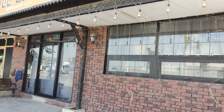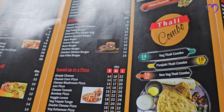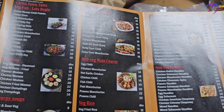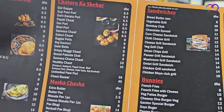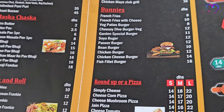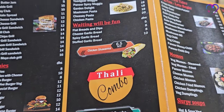Now we will see food in the week. This restaurant is called Food Lovers.